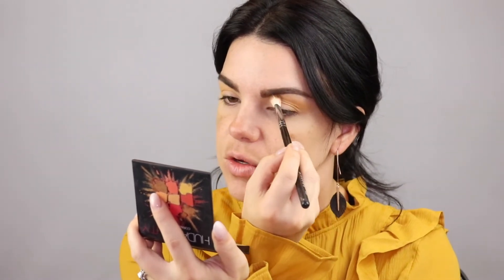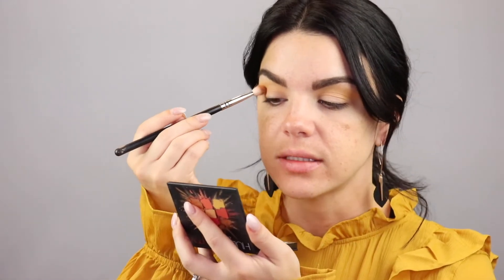This is one of those unique shades that is just kind of intimidating when you initially see it, but when you actually use it, it is a beautiful color and perfect for this fall vibe. Using that same brush, I'm going to dip into this pumpkin-y orange shade and just deepen up that crease a little bit.